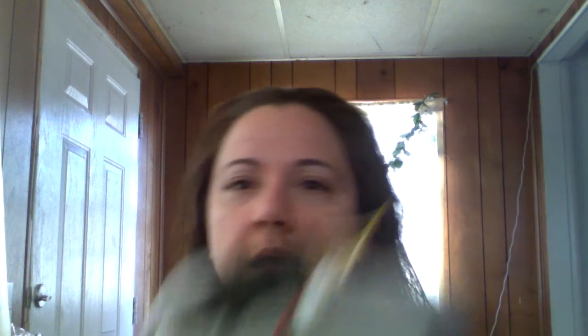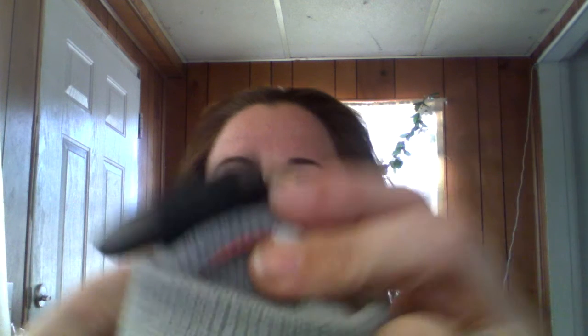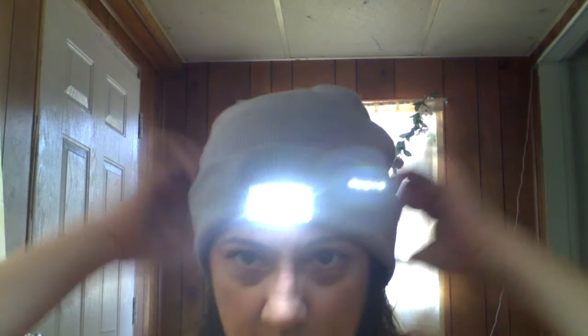This light actually runs off of a watch battery, a 2032 battery, and it is fitted here. There's a switch here, and you would just turn it on. I'm going to go ahead and put on the hat for you so that you can see exactly how it works.